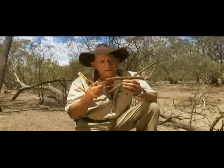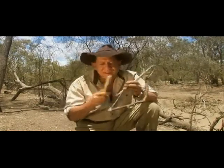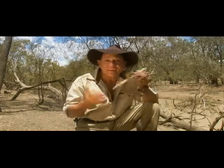And the use of a little bow. So all you need in the bush, if you know what you're doing, is just a shoelace and you've got fire.